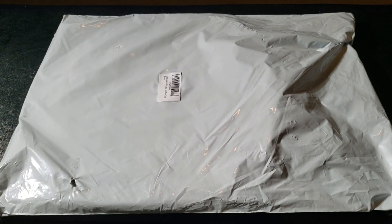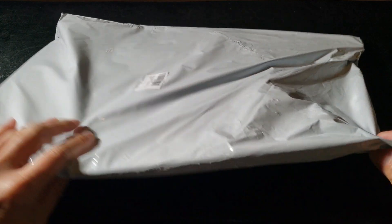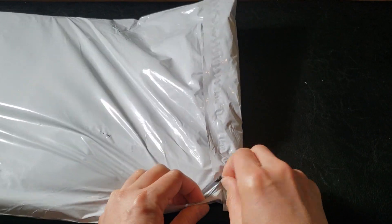Your Jilin grease splatter screens come inside this simple packaging right here. Let's go ahead and open it up.